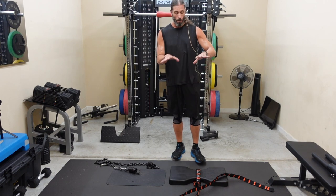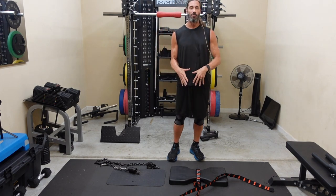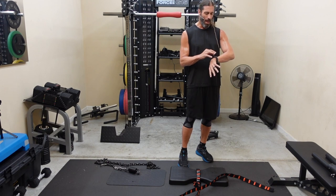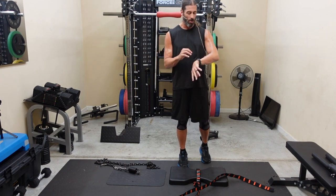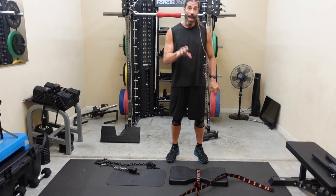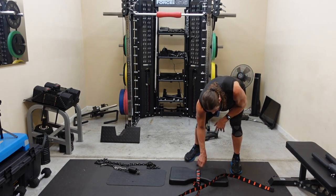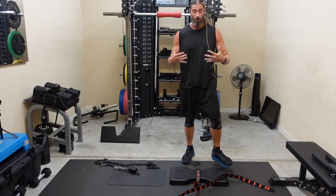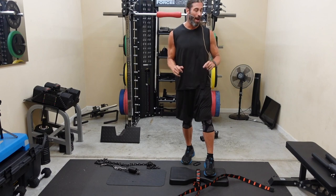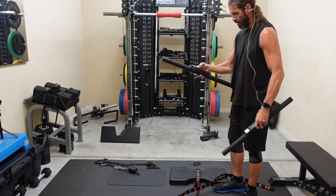Now we're going to work out on both the IsoMax and the ISO chain with dedicated handles. We did some cardio and warmed up, and the garage is about 100 degrees. We'll do a basic six-second isometric hold. I'm very limited due to my back mobility, so deadlifts and squats won't be at full strength, but this is a good starting point for firing off my lower body.